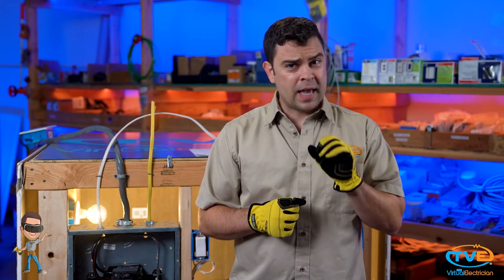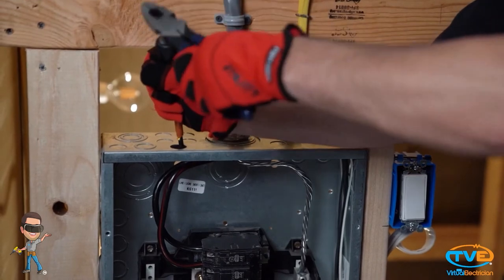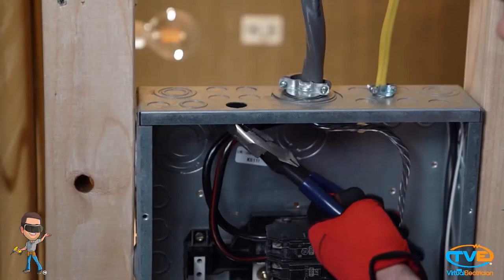These are called knockouts. If you have a smaller size wire to install in the panel, use the smaller ones. Save the bigger rings for the larger circuits — they don't give you as many of those. After you punch out the knockout with your screwdriver, you are ready to install your bushing. They make plastic or metal bushings. These are to protect the wires from rubbing against any sharp edges.